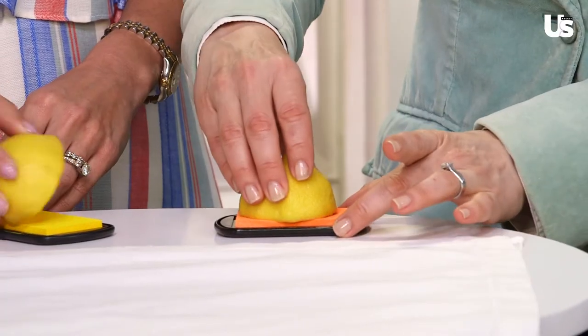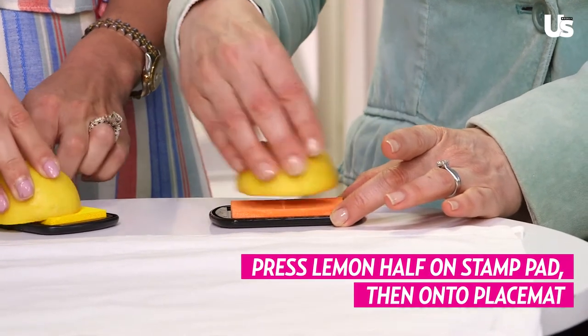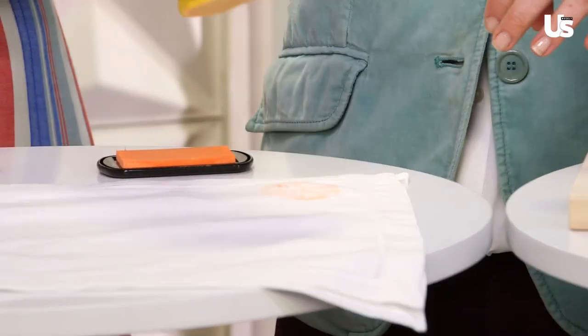You can do whatever design you want. You don't want to get too much ink, but press it down on there. Then just pick a spot and go crazy. You can do a pattern if you want. Oh, look — your stamp came out so good! That's so cute. So did yours. Oh, let's do one more.